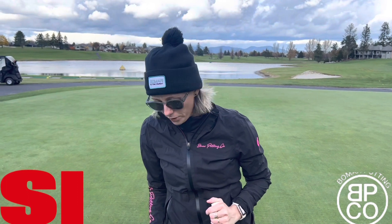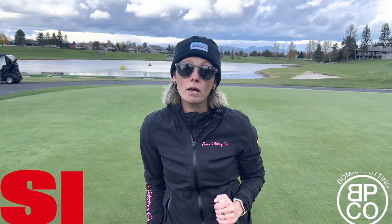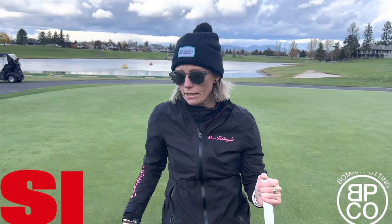Ladies and gentlemen, we're coming to you live from another episode of the Golfer's Guide to Side Saddle Putting. My name is Brittany Bomar. I'm one of the co-founders of Bomar Putting Company. And in today's episode, we're going to discuss the difference between our two models and why you should select one over the other.